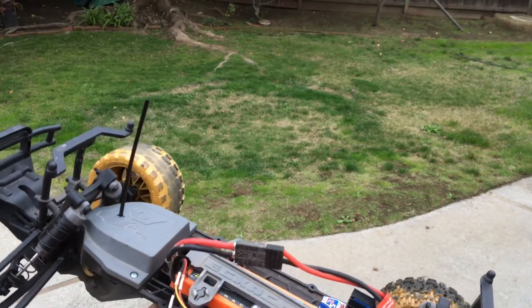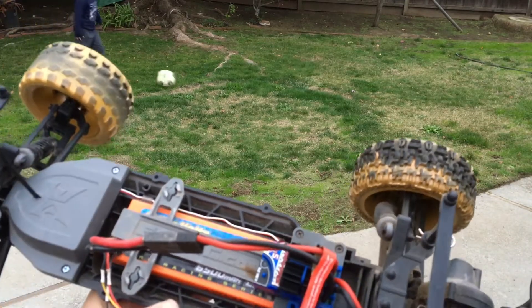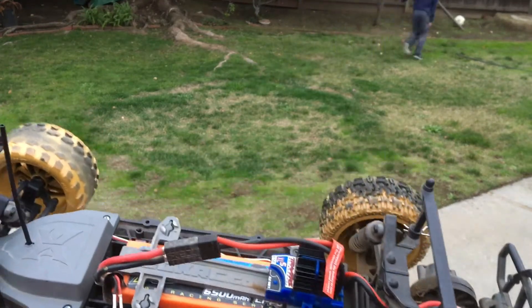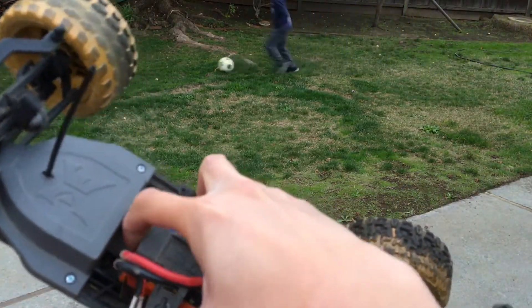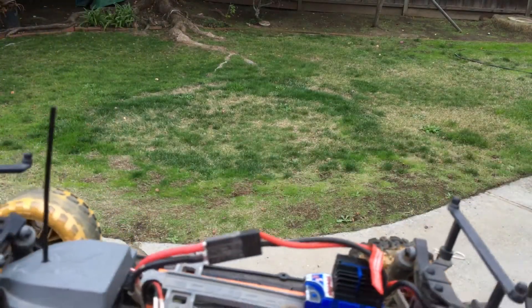We just got this back on the road, running a Traxxas XL5 ESC — we just replaced the stock one. This was a truck that was given to us, and we replaced the ESC because we have more of these Traxxas connectors on our batteries than we do the EC3 connectors.